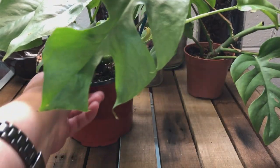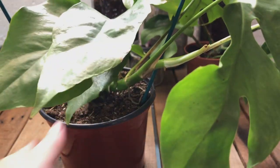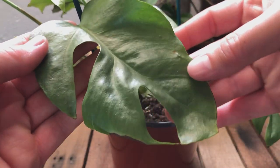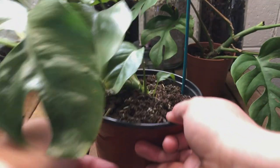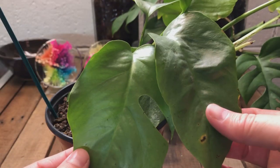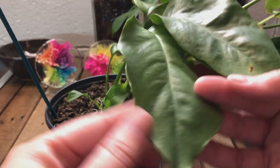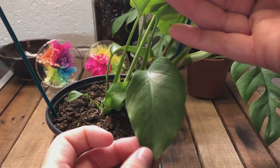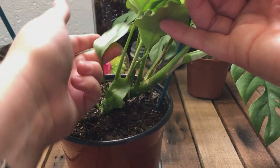There are two more leaves that have fenestrations — this one has just two cuts, and this one has only one. The rest are all completely juvenile leaves. There's another one with a cut, and then we have little baby leaves here, here, and here.